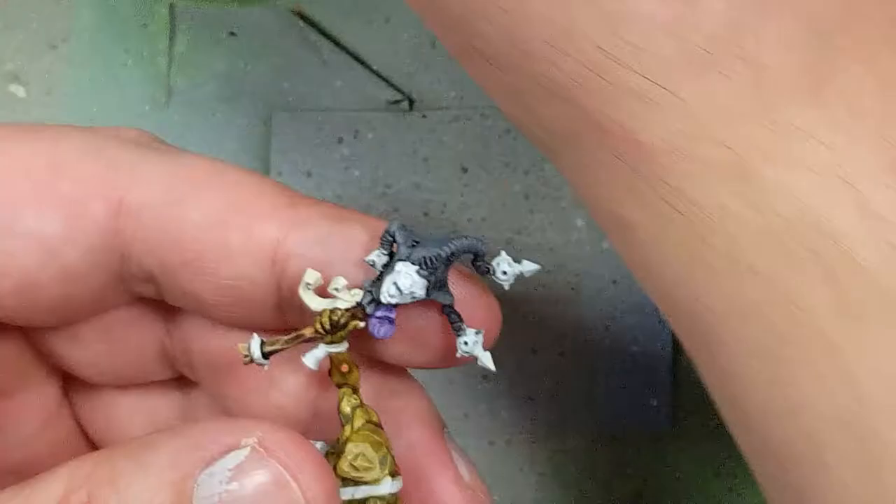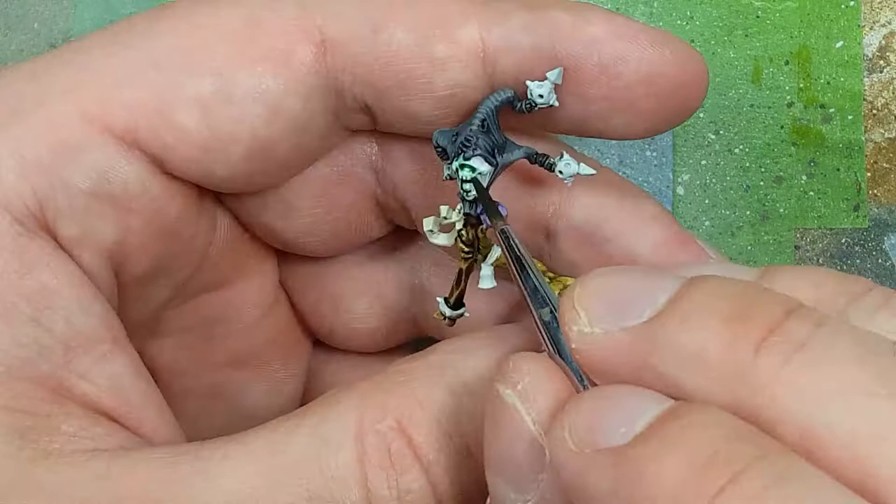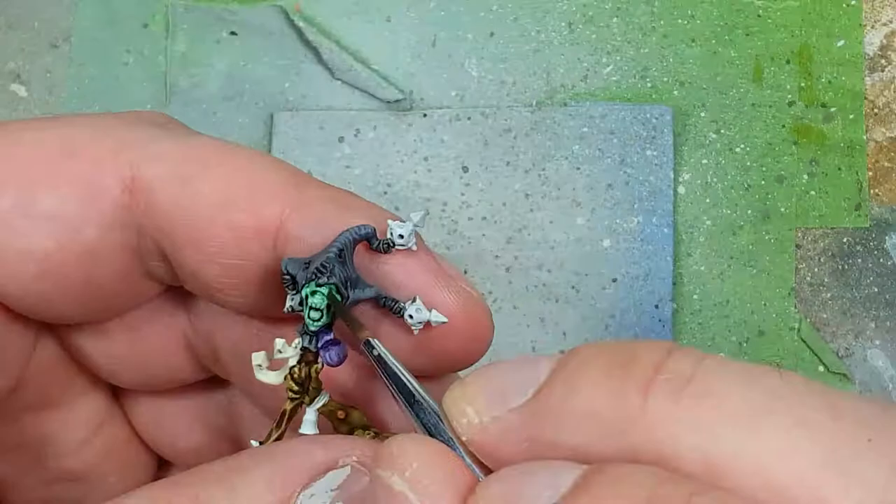Now we're going to experiment. With a one-to-one mix of Drakenhoff Nightshade and Biel-Tan Green, we apply two coats on the face of the stick. The first coat we don't want to pool — just change the color overall — and on the second coat we let the paint pool a little more.